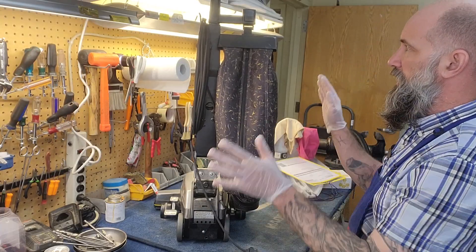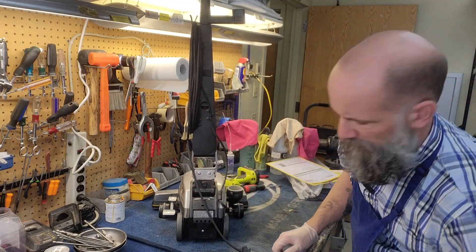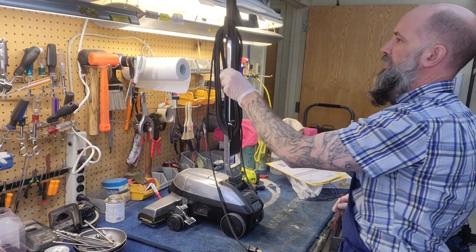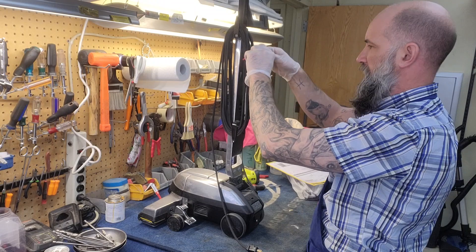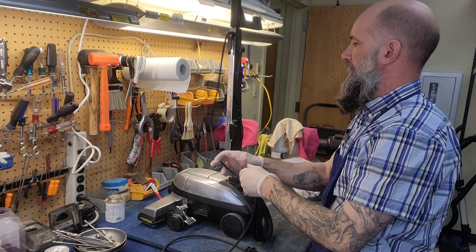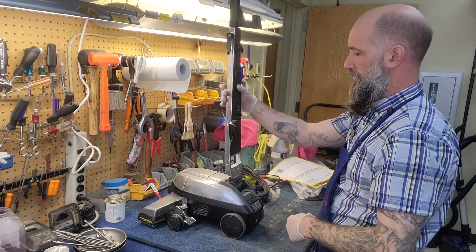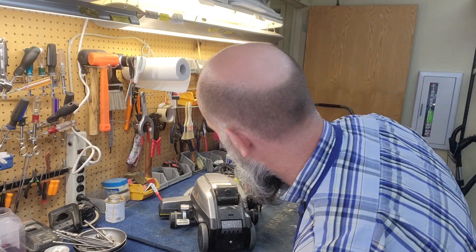We're going to start by taking apart part of the machine. I'm going to pull the bag off — pull it sideways and it pops right off. I always zip tie my cords to keep it all together so it doesn't fall all over the place. Take the cord off, pop that cord off and set it to the side. And now I'm also going to remove the handle — there's a push button right here and then the handle will pop right off.